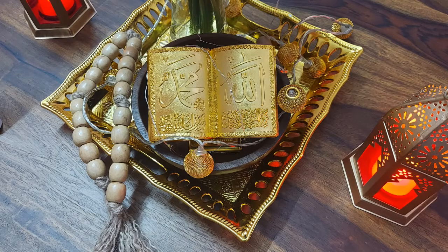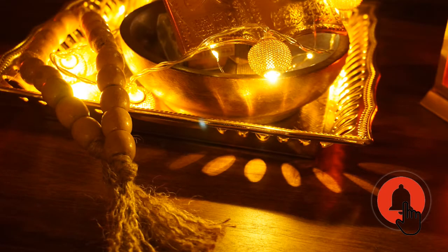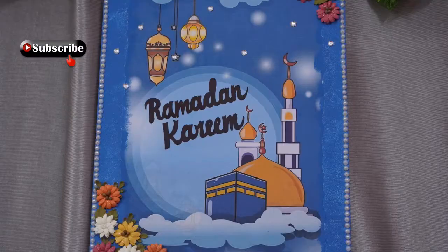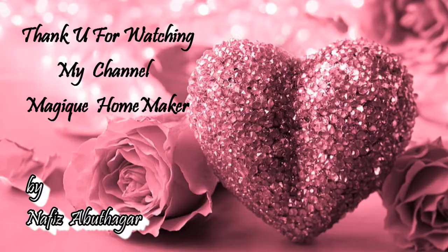If you want to customize this, please post this video on Instagram. Please like, share, subscribe, and press the bell button for notifications. See you in the next video. Bye, take care, be safe.